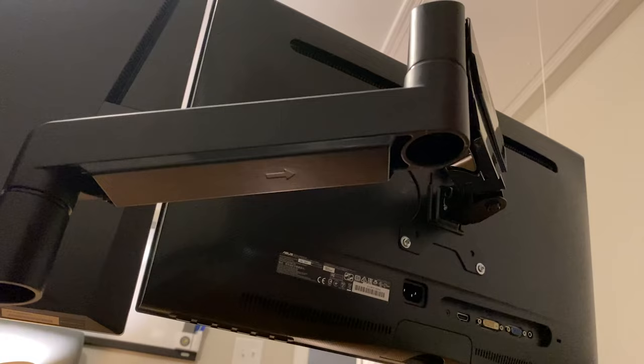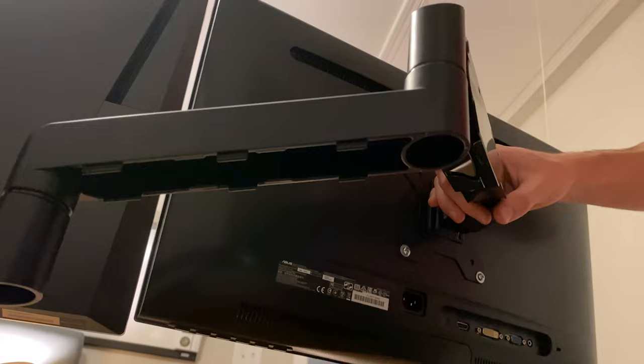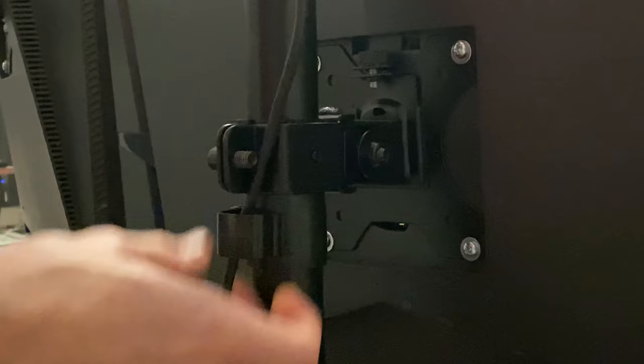You can remove the covers on the bottom of each arm and run your cables through it, making cable management super simple. The main monitor has a clip so you can organize your cables there as well.